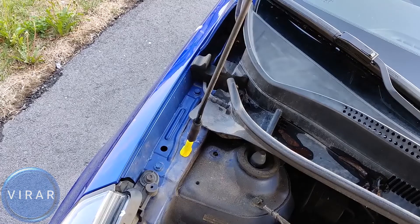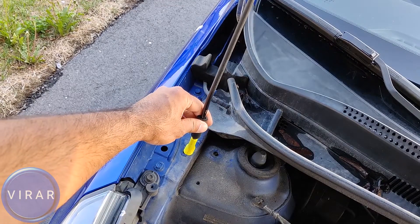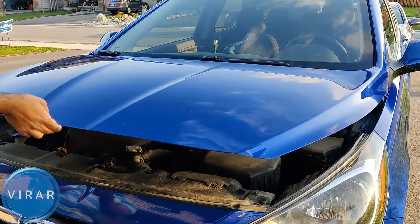See how easy that was? Now to close the hood, push the hood a little bit, then get the prop rod out of the slot and put it back in its place. Lower the hood and slam it shut.